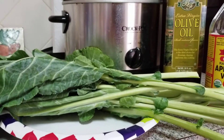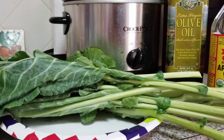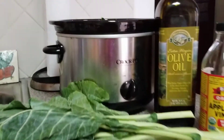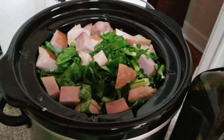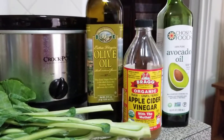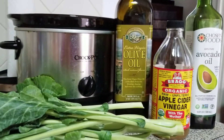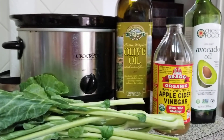I encourage each and every one of you to do your research on the health benefits of collard greens. In my crock pot you'll see a pot full of collard greens and ham, and yes it is healthy — we'll get into that in just a little bit. My little disclaimer: I am not a doctor or healthcare professional, but I am sharing my positive health experiences with you.